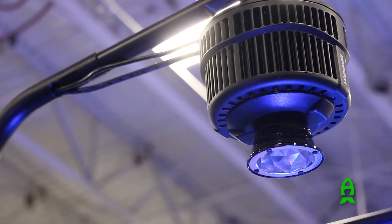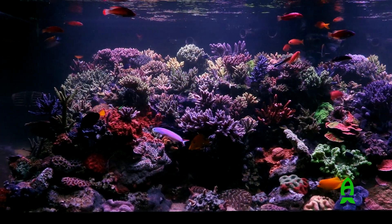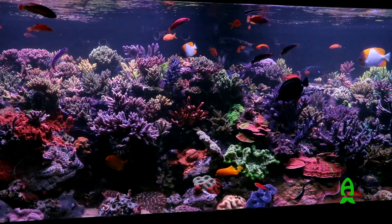So it's our SPS dominant style fixture designed for deep tanks, SPS, Acropora — 185 watts.